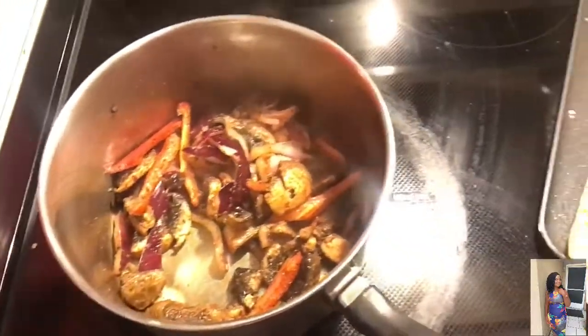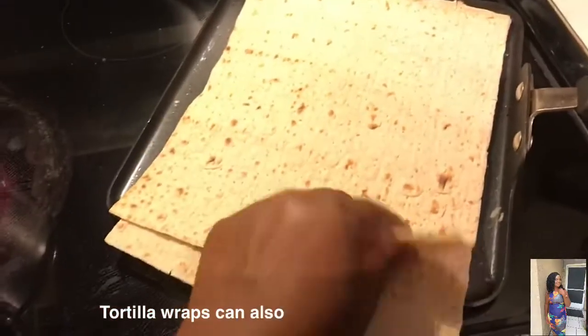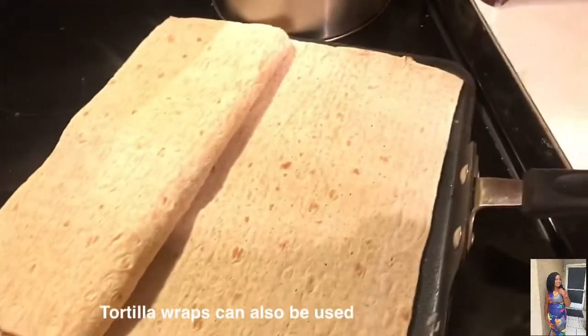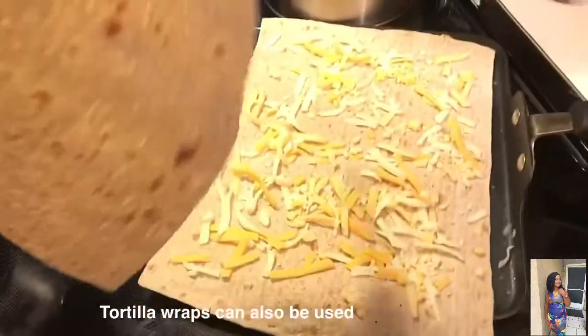I'm using two of these flatbreads. I'm gonna put the cheese in between them — this is gonna make them stick together and not fall apart. I'm putting it like this.